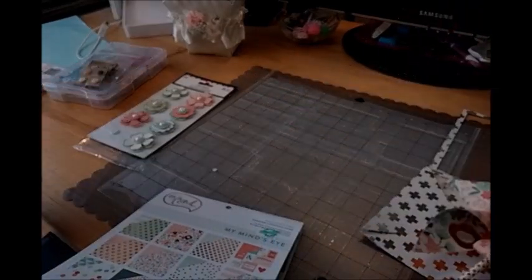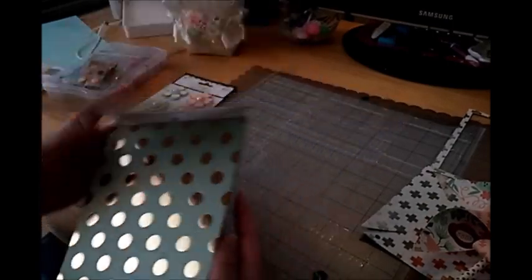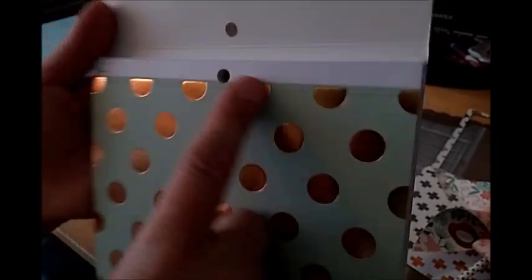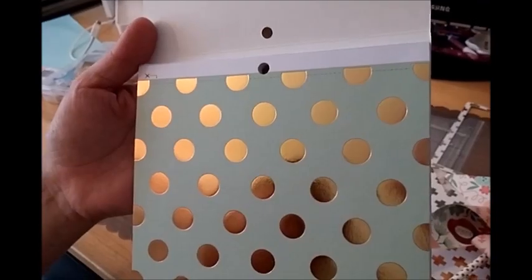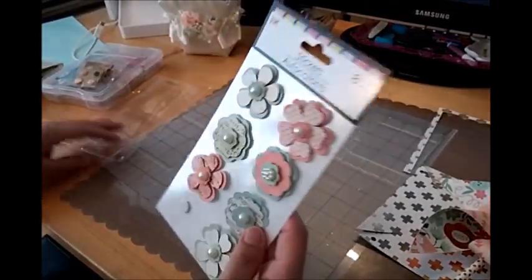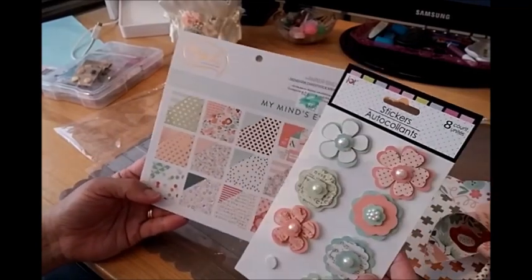It's a 6x6 pad. You do have to cut off the top part — even though it looks like a perforation, it's just drawn in, so you have to cut there to get your 6x6.